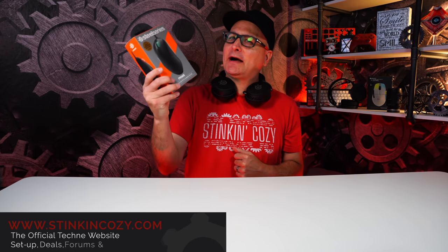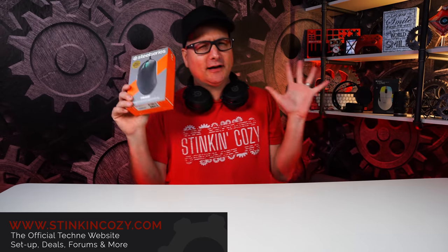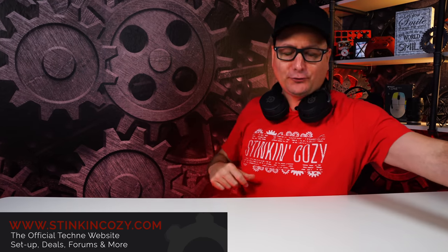We recently covered the new mice by SteelSeries — the SteelSeries Prime ergo mice — absolutely awesome ergonomic mice. If you're into that, go check out the review — fantastic mice. We covered all three of them.